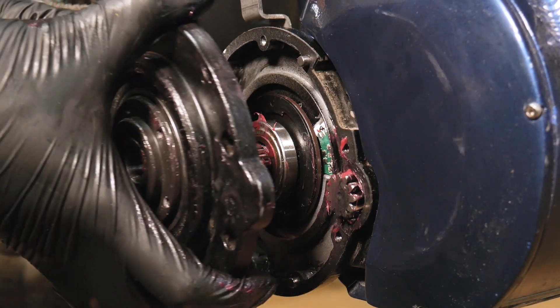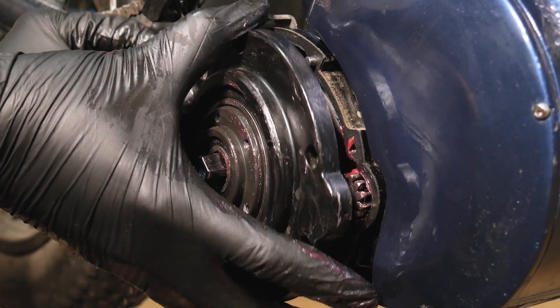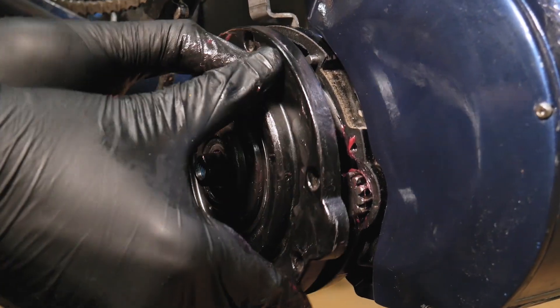Now the motor cover can be reinstalled. On the BB-SHD, the gears will need to be lined up, so it may take a few attempts to get it to slide into place. Just be patient and it will seat properly.